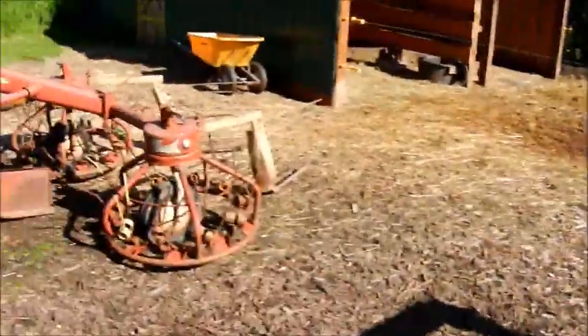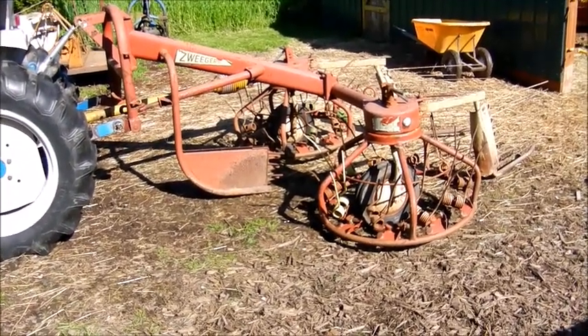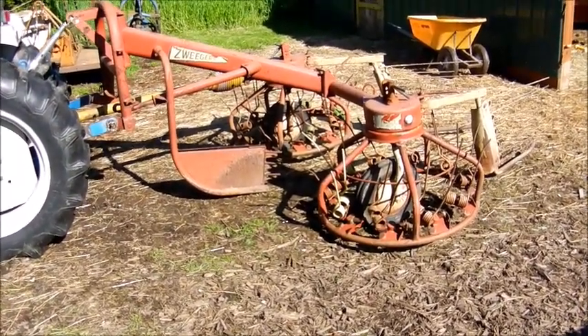Hey, what's going on everybody. I wanted to give you an update on getting ready for hay season and show you something I bought today up in Canada, not too far from here. I know I told you guys I got rid of that tedder a little while ago because I couldn't get parts for it and it was just kind of a hassle, but here's what I picked up today: a PZ Hay Bob 300.